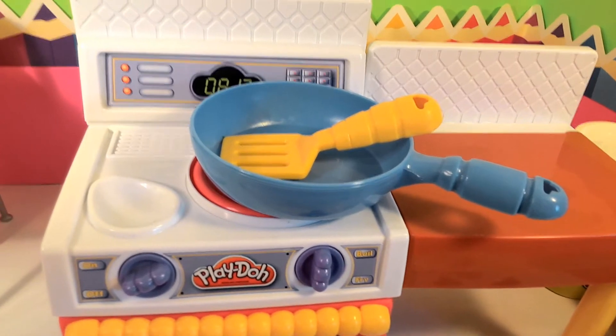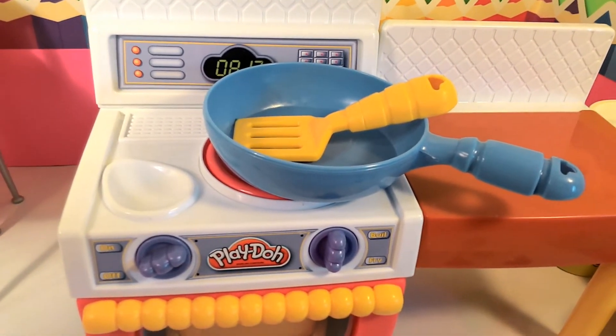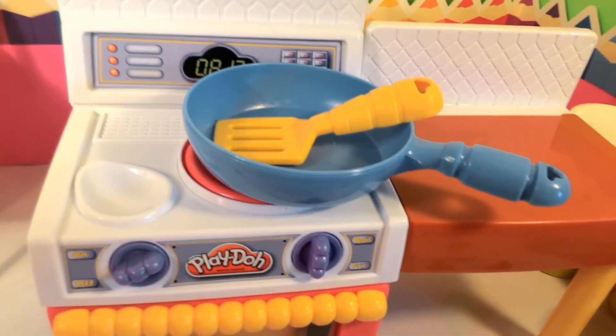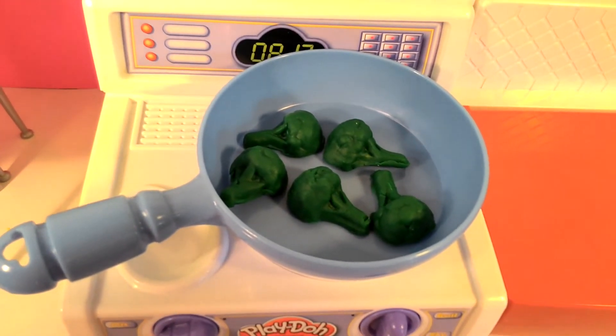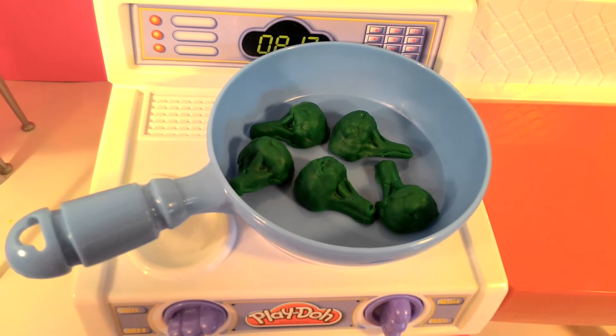Today I'm going to make broccoli, lemon, and chicken. So the first thing I need is broccoli. Now that I have my broccoli, I'm going to add my lemon.